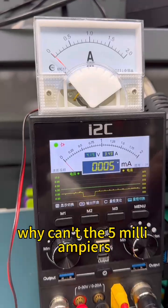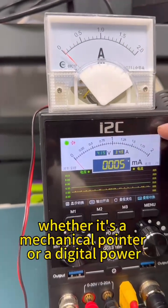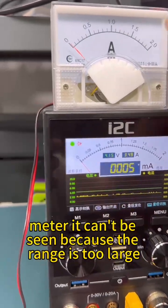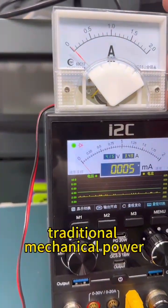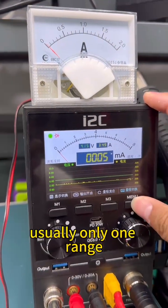Why can't the 5 milliampere leakage be reflected in the pointer meter? Whether it's a mechanical pointer or a digital power meter, it can't be seen because the range is too large. Traditional mechanical power meters have a very fixed range — usually only one range.